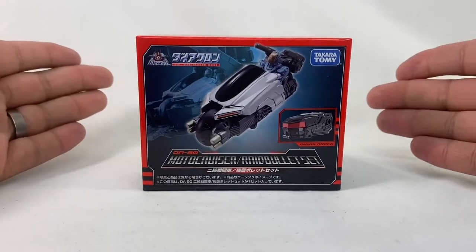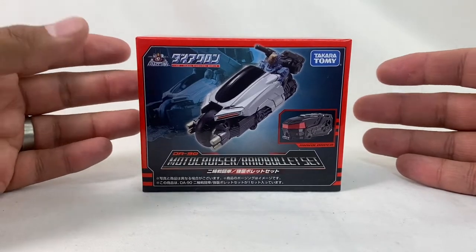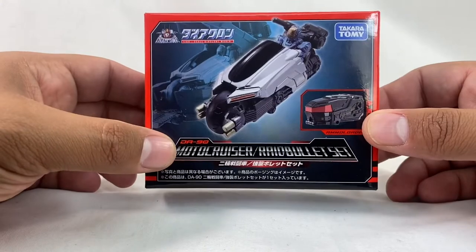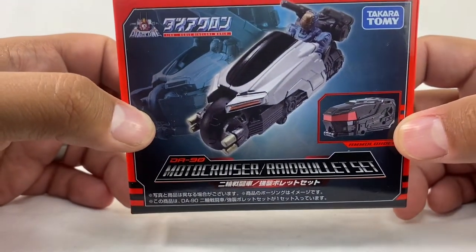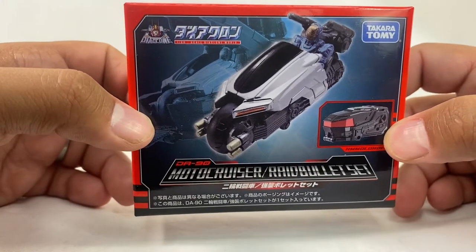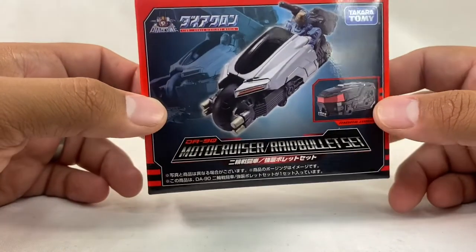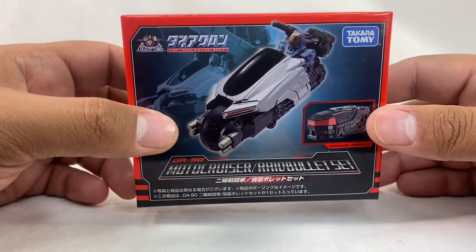Hey, new review today. Really excited to share with you guys this. So this is the new Diaclone set I've been looking forward to for quite a while. It's DA-90 Motor Cruiser Raid Bullet set. Really simple little set. Got this from the Chosen Prime at a really reasonable price, considering Diaclone stuff's pretty expensive.